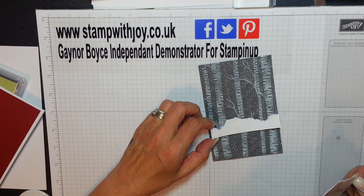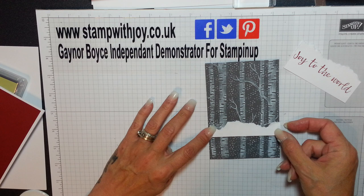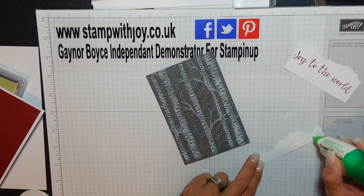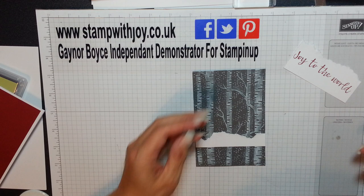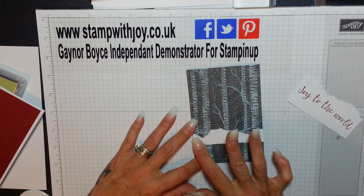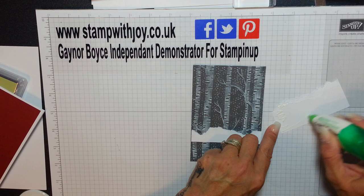I'm just going to test the position again - I want it about there so I don't want a gap to come through. I'll pop that right about there - perfect. I'm going to use my Tombow. My Wink of Stella has been playing up quite a bit lately - my new one. Let me give it a quick test on top. Yeah, my new Wink of Stella is playing up. I've got a brand new one I haven't opened yet, but I've still got loads in this one - it keeps clogging up.